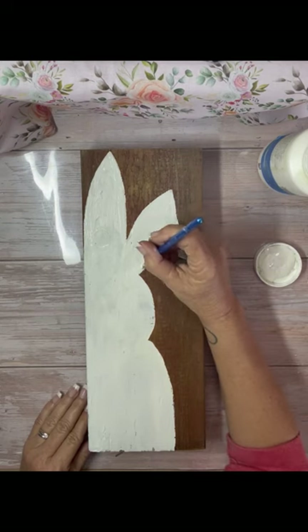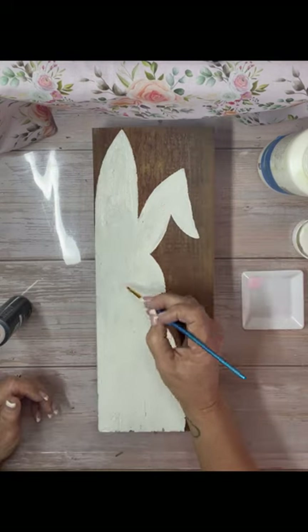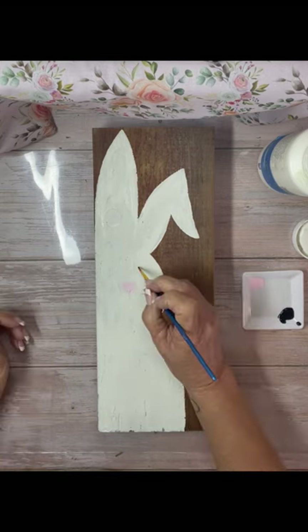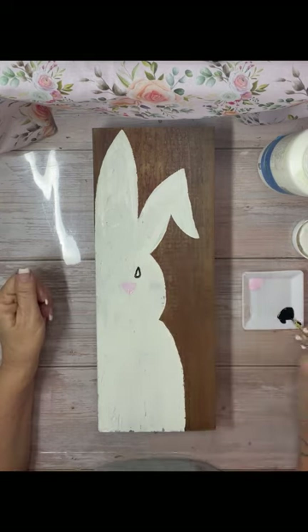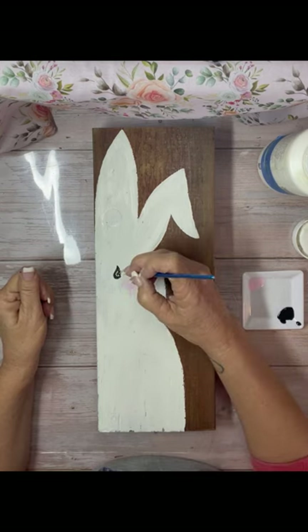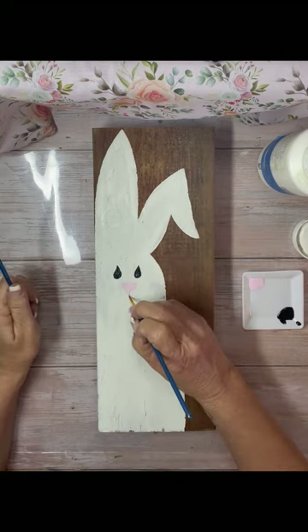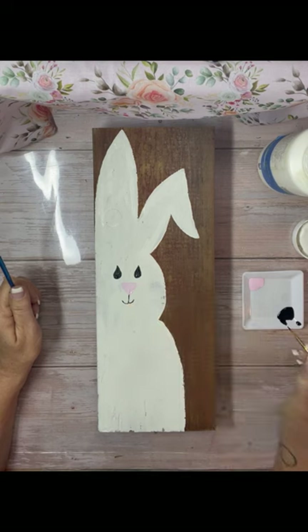Just draw a bunny on a board and paint it in — I don't do any shadows or anything, it's not fancy. Just drew a bunny, added a little pink nose using acrylic paint for the nose and the eyes. I added some eyes — they're the same eyes I do on all my bunnies, just black, and then I put a little line underneath and add some eyelashes. I just did an easy mouth.